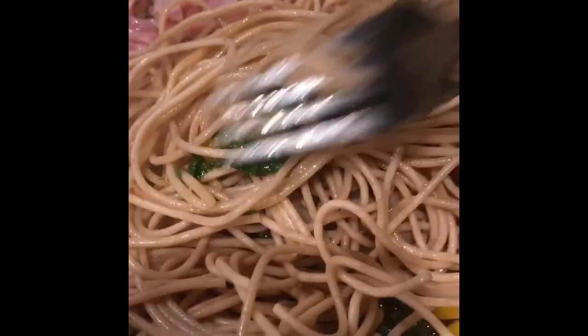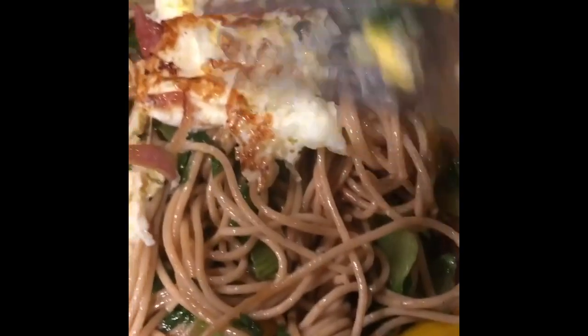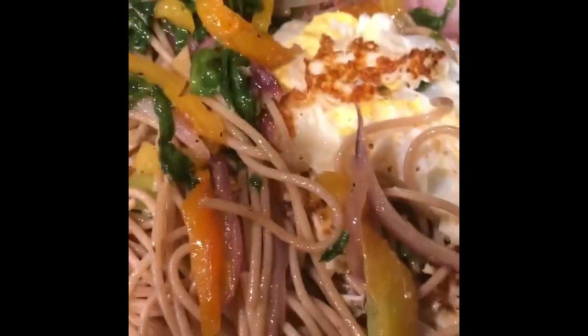I have my whole wheat noodle, and underneath this I have my stir-fried red onions, pepper, garlic, ginger, and onion. Watch what's here in this pot — I'm gonna turn it into magic. This is my brunch today.